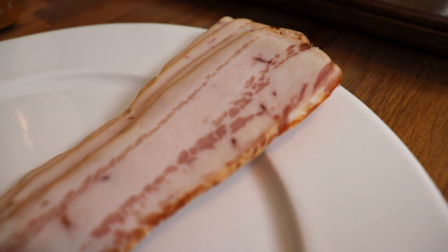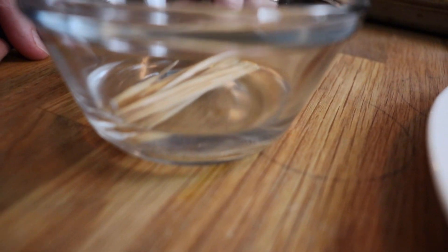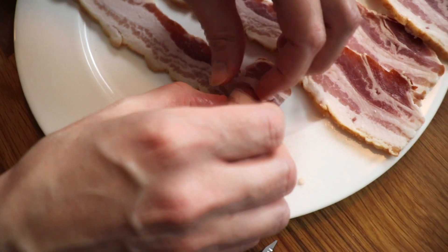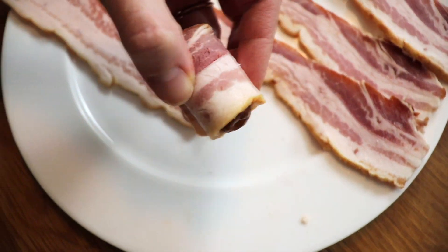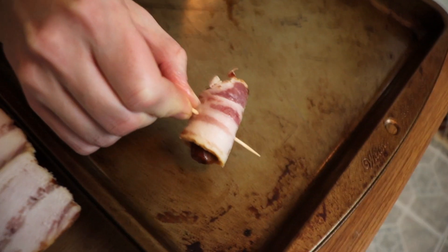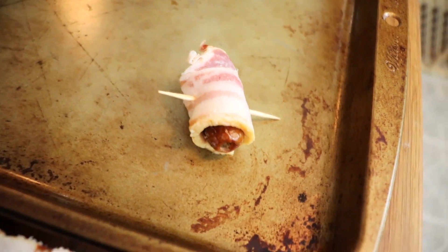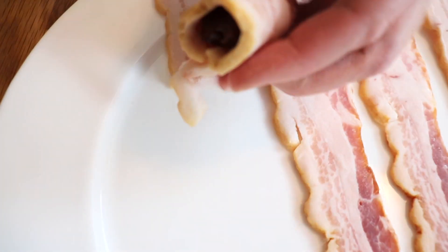Bacon-wrapped dates are one of my favorite appetizers. I started with some California pitted dates — make sure your dates are pitted, whatever kind you get — and I had some toothpicks that I soaked in water just so they wouldn't burn in the oven. I wrapped each date in about a third of a piece of bacon, then wrapped it one and a half times around and stuck a toothpick through to secure the bacon to the date. I placed them on a rimmed baking sheet, because all of the grease that renders out of the bacon in the oven will spill everywhere if the pan doesn't have a little edge.